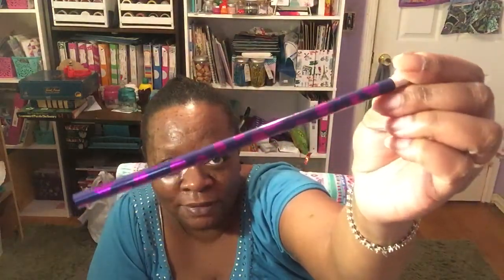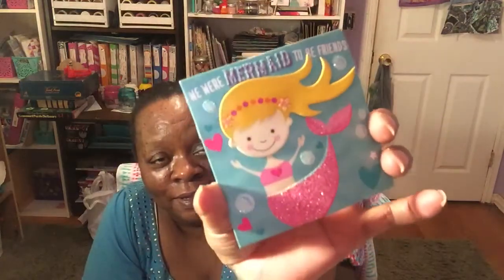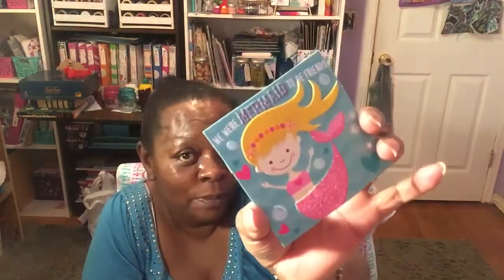I had already opened this up because I tried to do this video once before and it was kind of blurry and I didn't like the way it looked, so that's why it's already open. She sent me this cute little purple pencil with purple polka dots, and she also sent me a card that says 'We Were Mermaid to Be Friends,' which is really cute — and you know I did a mermaid junk journal on my channel, so this would go right in there.